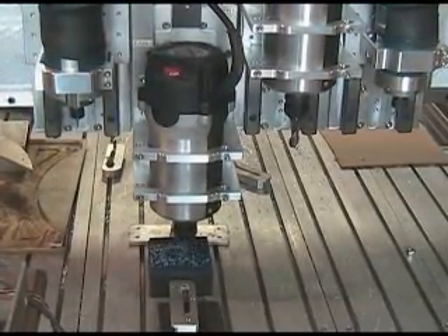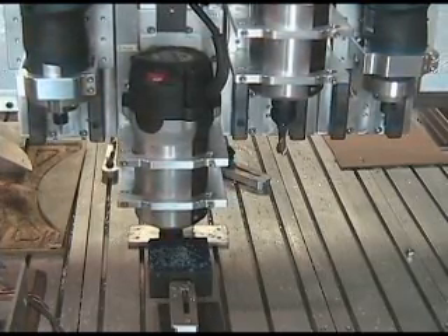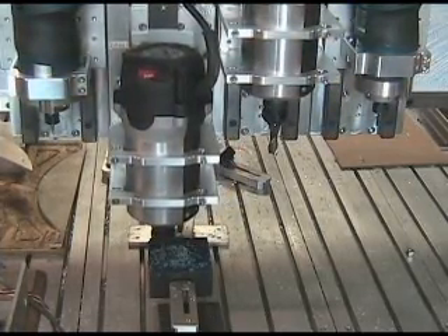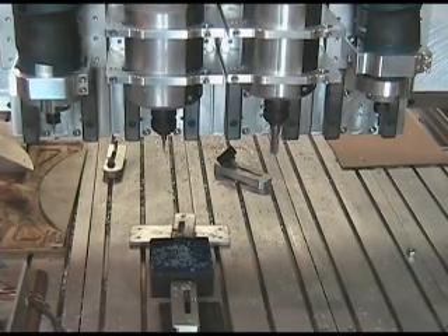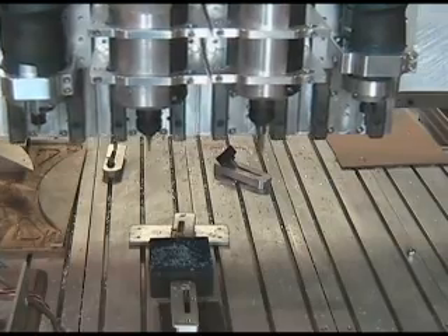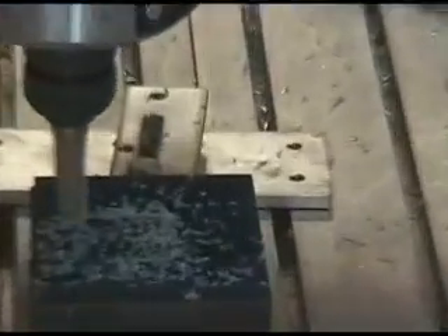In this particular demonstration, we are using two Bosch Colt and two quarter-cable routers. The homing on all four heads takes just a few seconds. We are using MOC3 to run the program.